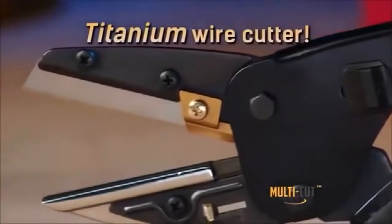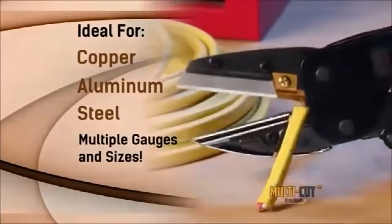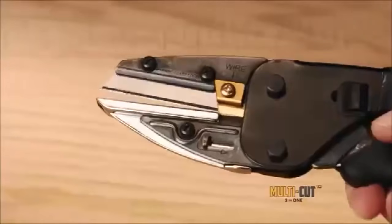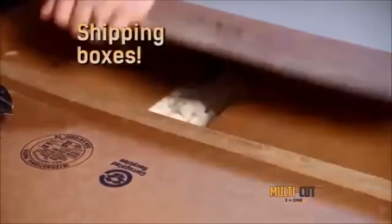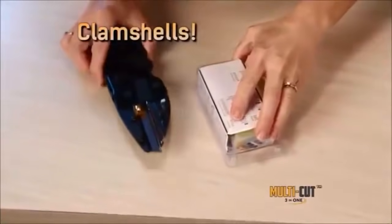Multicut has a titanium coated wire cutter for wire in a range of gauges and sizes. Repair an old battery cable, slide the adjustable base, and now it's a utility knife to open shipping boxes in a flash or product clamshells lightning fast.